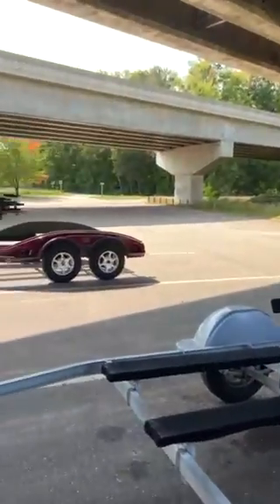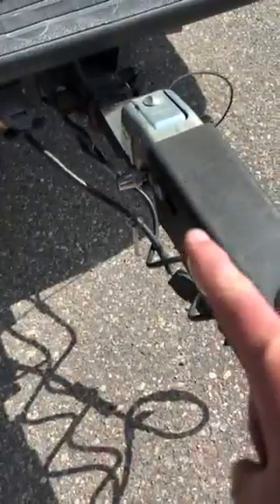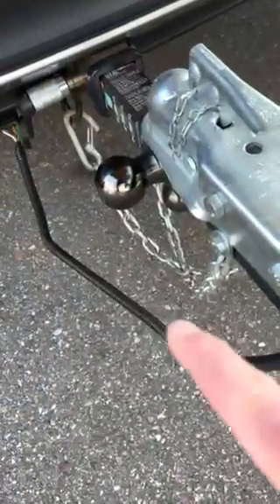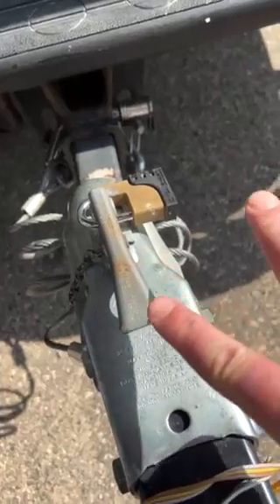Let's play the next round of no lock at my local boat ramp. One lock. Both locks. Two locks. Only needs one lock. Only one lock. Only one lock. Both locked.